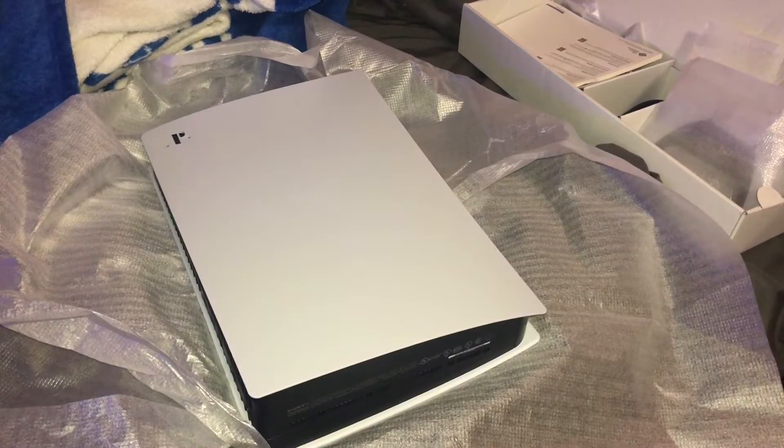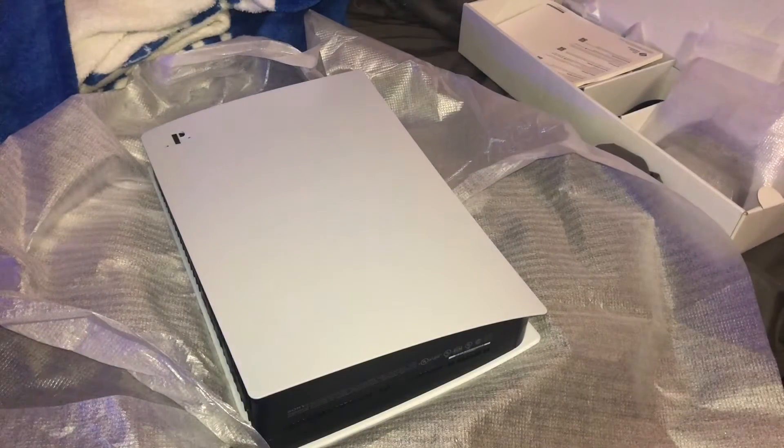Hey buddy, it's me here on the Fam J.Crew. I finally, finally got my hands on a PS5 digital version. I'm so excited, so happy.